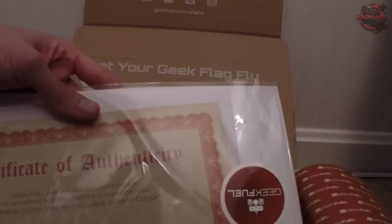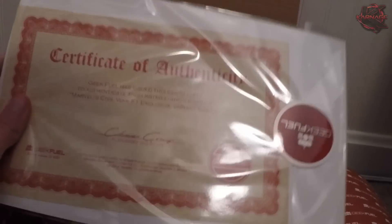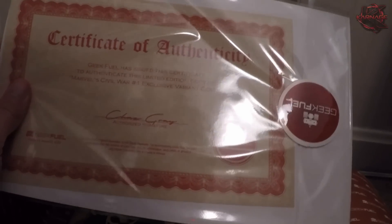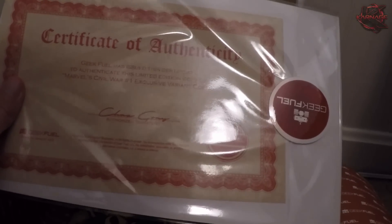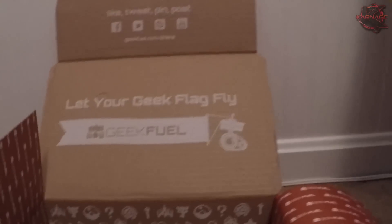Wow. Certificate of Authenticity — Geek Fuel has issued this certificate to authenticate this limited edition copy of Marvel's Civil War number one exclusive variant copy. That is absolutely awesome. I hope that's worth some money in the future — that'd be nice.